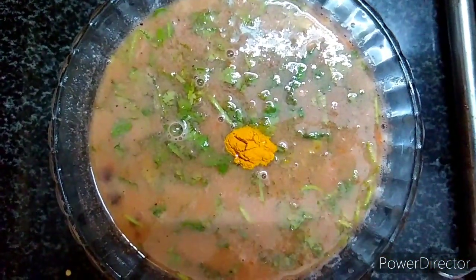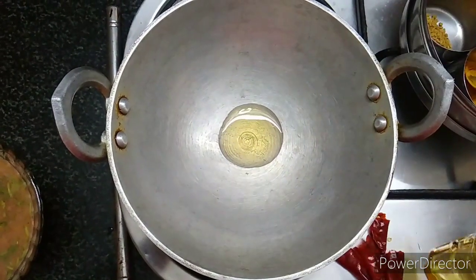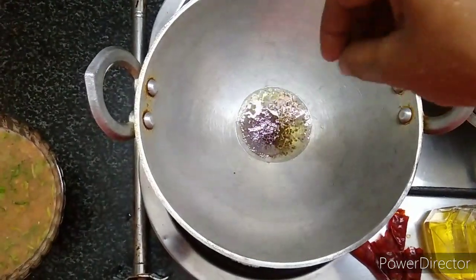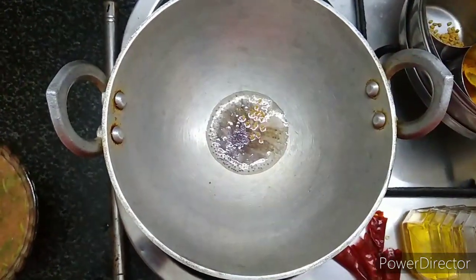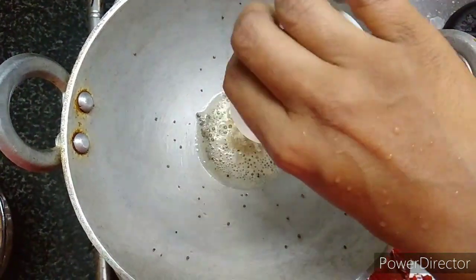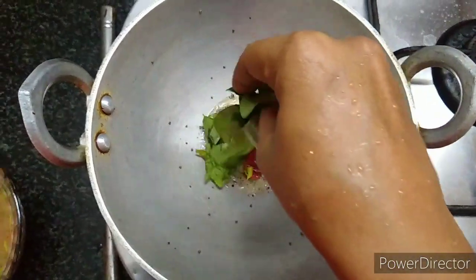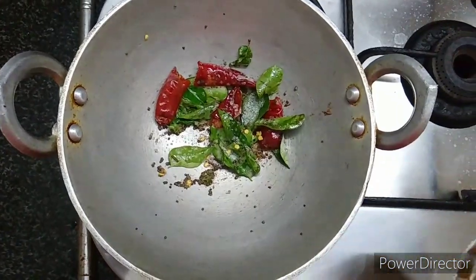Let's put some fresh ingredients into the mix. I will add fresh items. Now let's add some salt. This is the salt in the white rice. Now let's add some salt in the water as well.